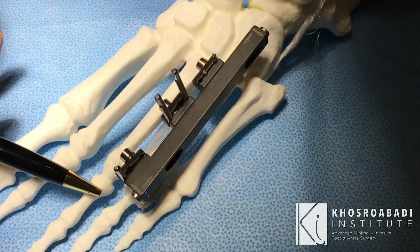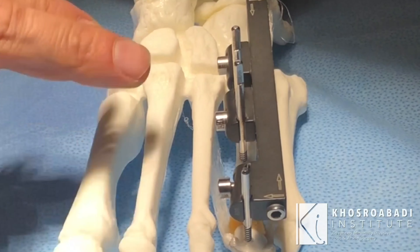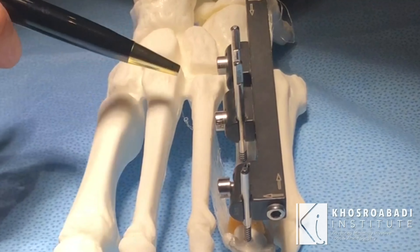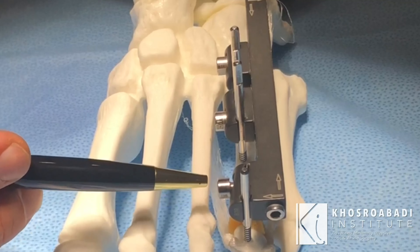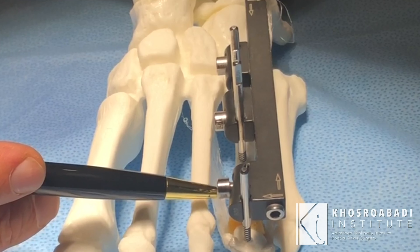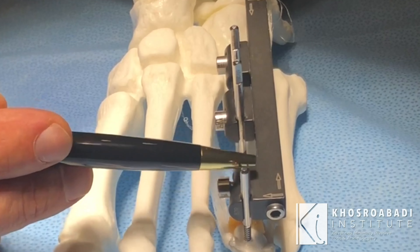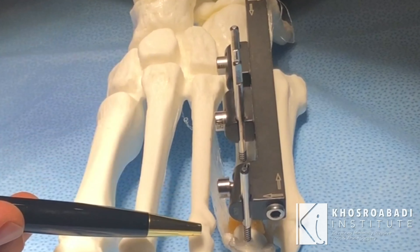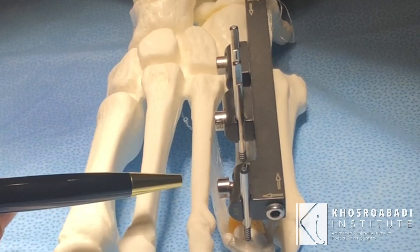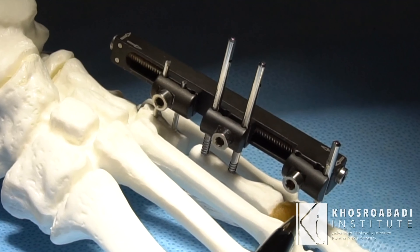The toe stays where it's supposed to stay and moves with the external fixation as we are lengthening. With this construct, the joint stays very healthy and intact. When we are done with the lengthening and remove the external fixation, these patients can move their toes easily and there is no need for any additional surgeries.